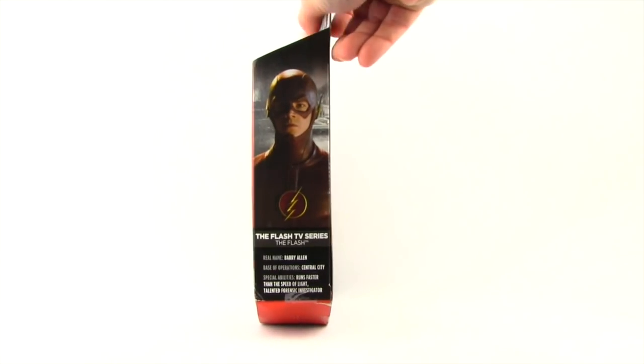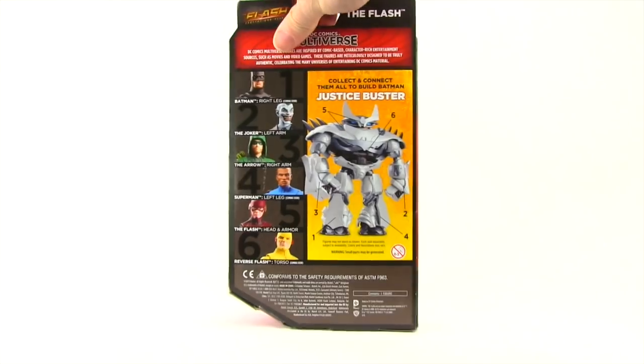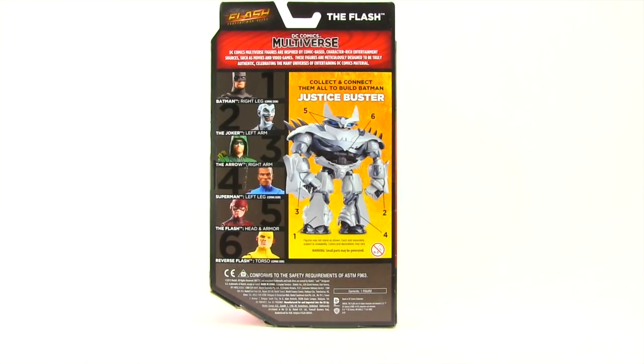On the side of the packaging we have another image of the character from the TV show and a brief bio. On the back of the packaging we have a bio for the Multiverse line, a look at the Justice Buster figure, and all the figures you need to get in order to complete the Justice Buster.